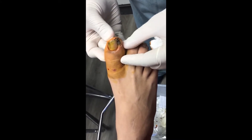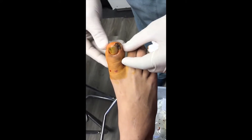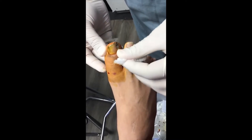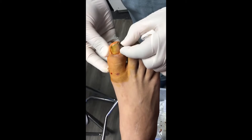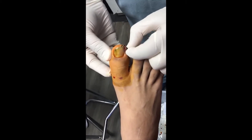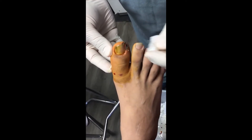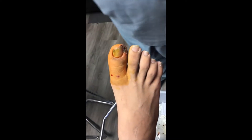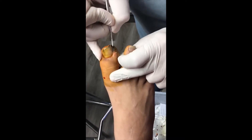When it looks this bad, we have to take the corner of the nail out, sometimes the whole nail. We're hoping just to take the corner out to clear the infection. You can see he's already numb. You can see this is what we call a pyogenic granuloma — it's pussy and inflamed.